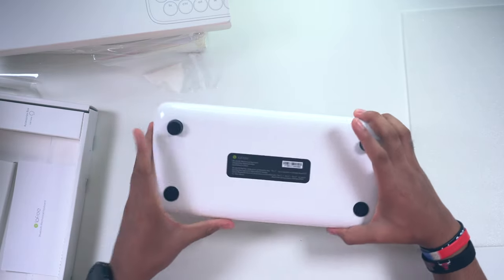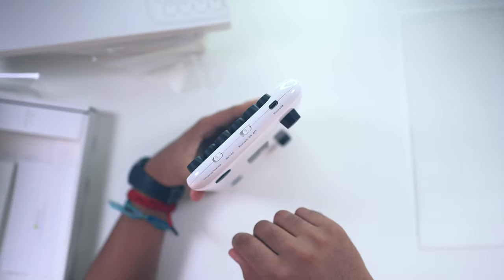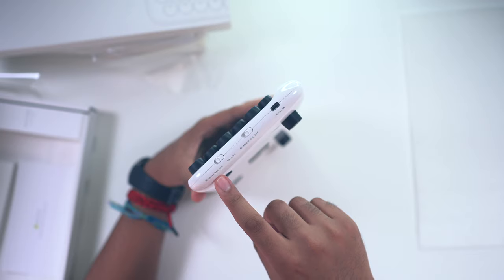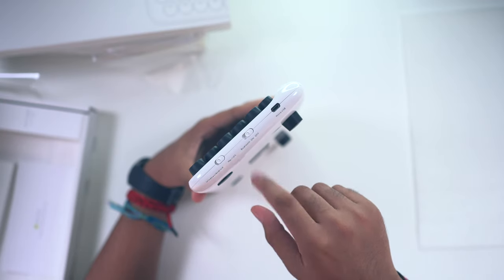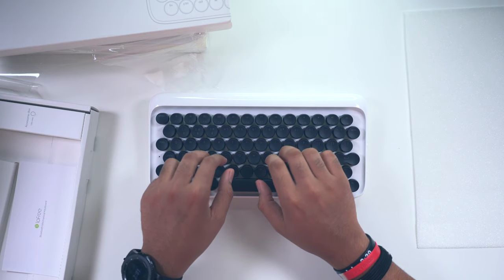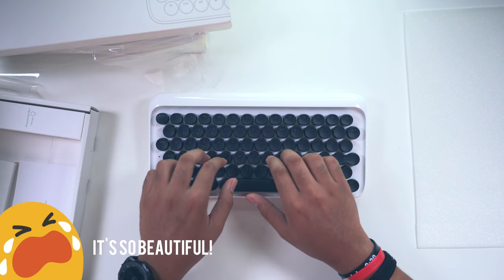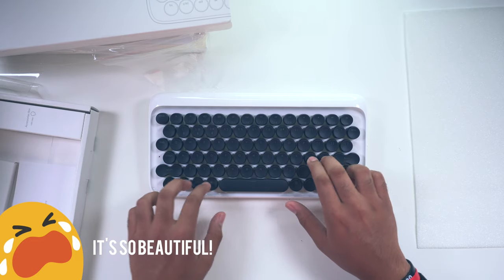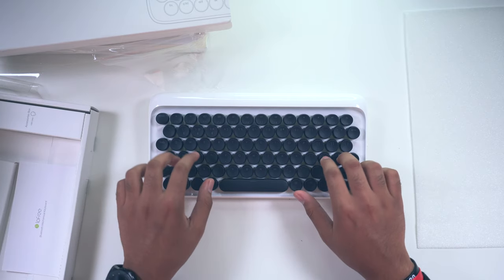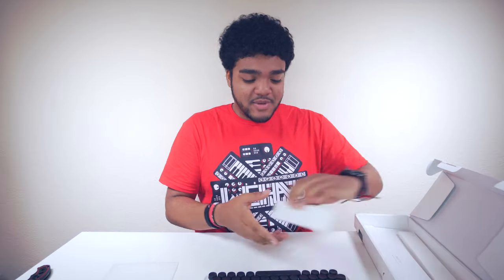So we have this white glossy finish with black keycaps in typewriter style. This looks really, really cool. Taking a look at the bottom, we do have rubber feet to raise the keyboard up a little bit in the back. On the right-hand side, we have a mode switch for Windows, Android, Mac, and iOS. And over here we have our on/off switch and our micro USB port. You guys already know we have to do a quick sound test — let's go ahead and see what this sounds like. Okay, that sounds beautiful. I love it.